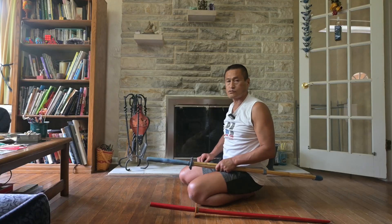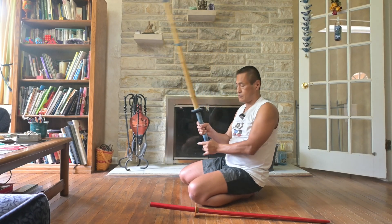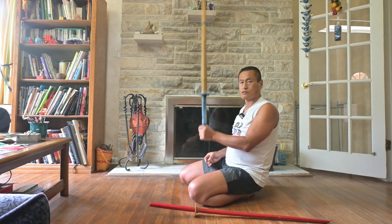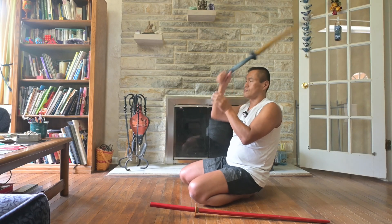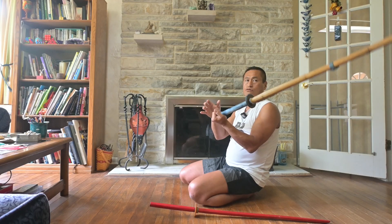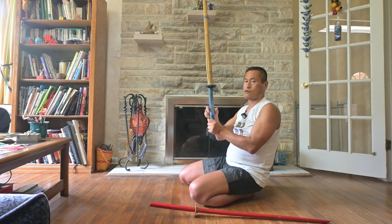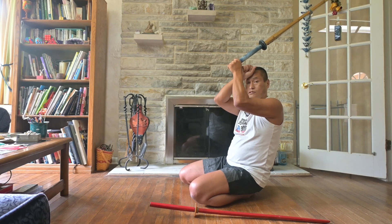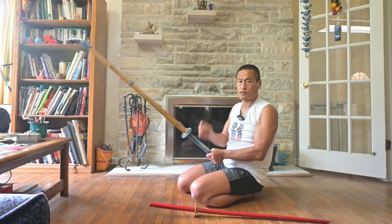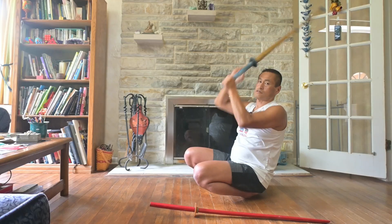もし振り上げ方をご存知ない方のために一つトリックをお教えします。中指で締めると90度くらいには簡単に行くはずなんです。中指をグッと締めると、そこまで簡単に行って、90度になったら竹刀が倒れるのをこう追っかけるんですね。そのまま倒れっぱなしだとこういう風に落ちていくんですが、倒れるのに対してスッとこう追っかけるような感じでやると、そのまま額のところまで行ってしまいます。ほとんど振り上げる必要はないんですよね。基本的には竹刀が引っ張り上げてくれる感じで、先っぽが上に引っ張り上げている感覚があります。振り上げ方はそういう感じです。